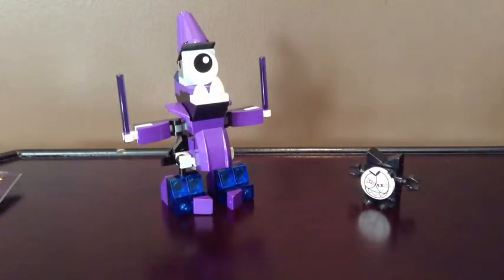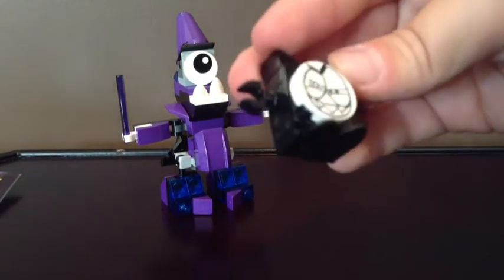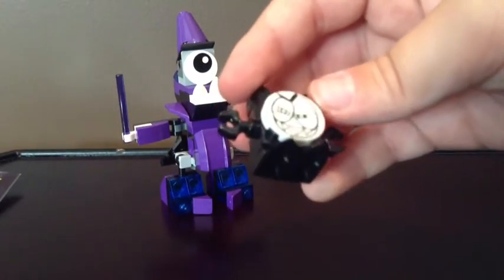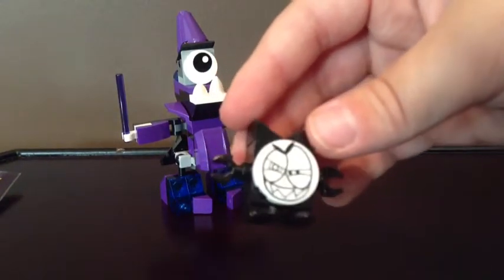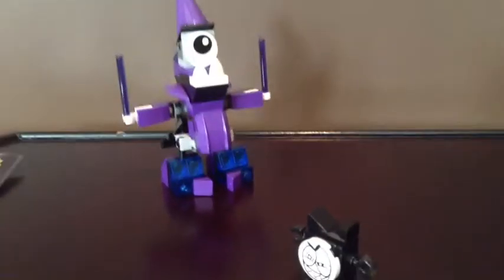So here they are. And I didn't know this, but it actually comes with this little black character. I have no idea what he is called, but if you do know what he is, please tell me in the comments. But here's a quick look at him.